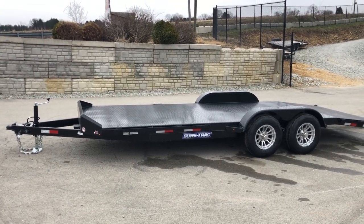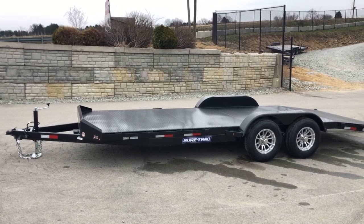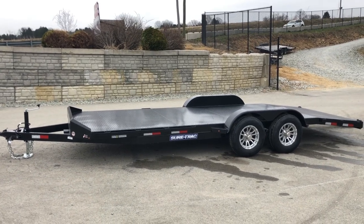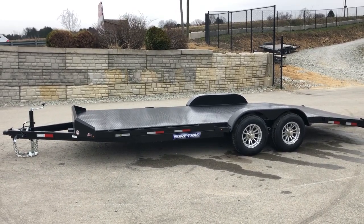If you have any questions on this particular unit or any of the other trailers we carry, feel free to give us a call at 717-220-4220, or visit us on the web at bestchoicetrailers.com.